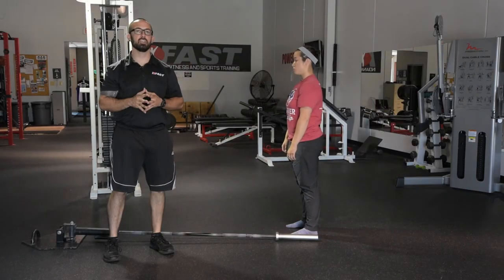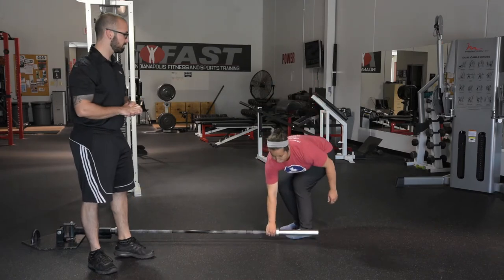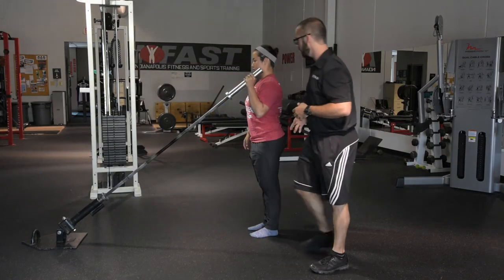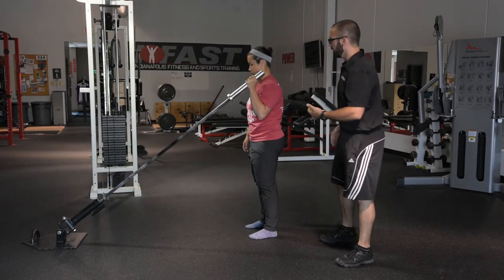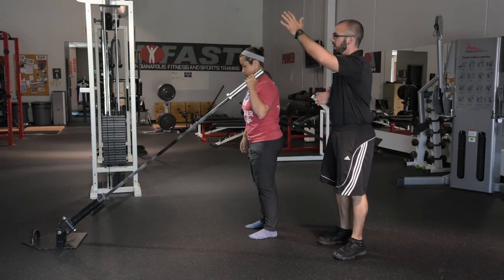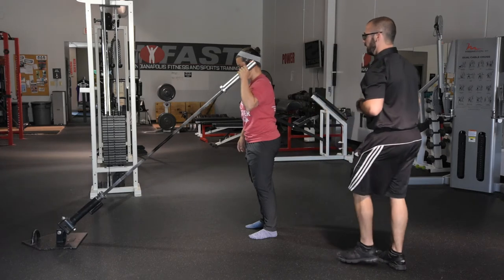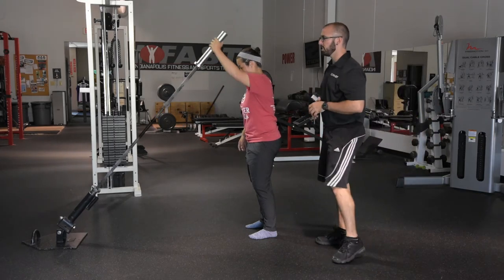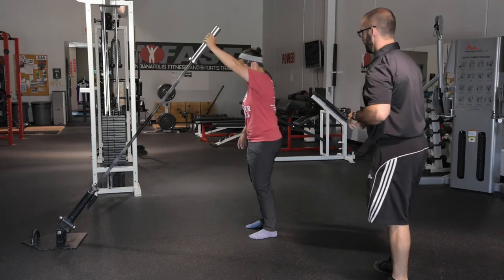The last corrective for getting overhead is a standing landmine press with feet together, then feet spread to about hip to shoulder width. Same hip and spine position we've been talking about - nice long breath out, good position, lean forward just barely. We make sure she can hold everything together and start adding in movement. She presses and we're getting a little closer to actually overhead than with the half kneeling landmine press. She's holding everything beautifully - trying to challenge the position she's in to stay there while pressing overhead.